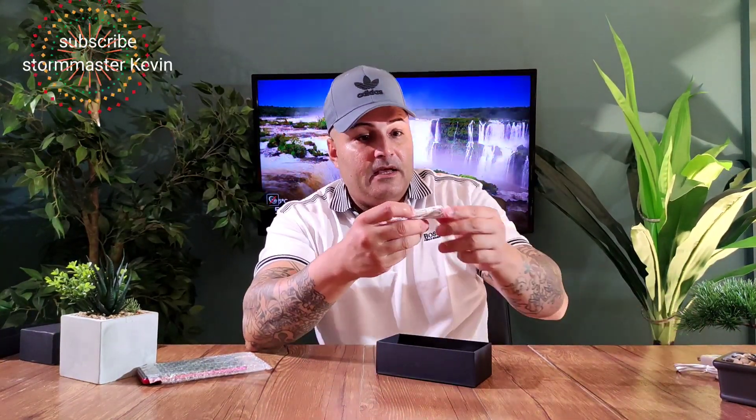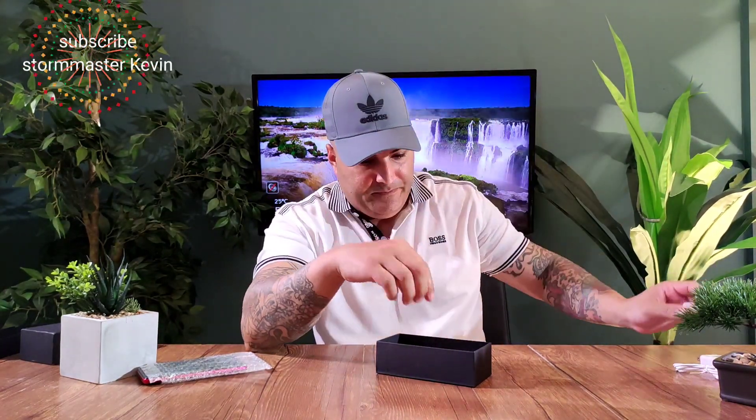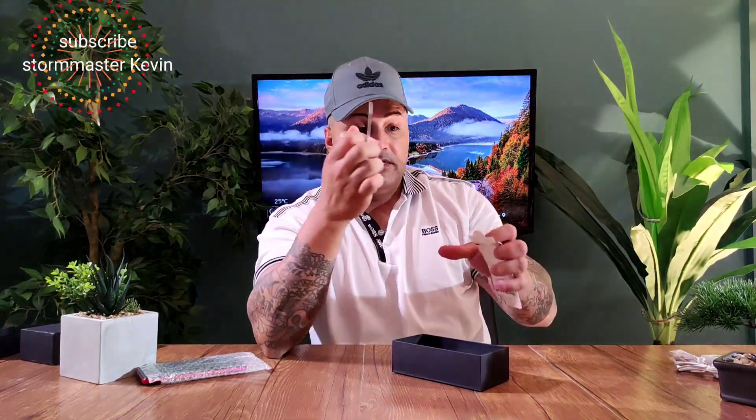You get cables, and you even get headphones — pretty cheap though. And what is this? Oh, this is cool — it's your SIM tray adapter sizes. If you got a big SIM tray you can fit a big one, got a small SIM tray you can plug in any of these and it'll fit on this phone. Pretty cool. Now let's go through the phone.